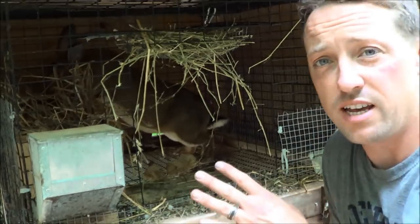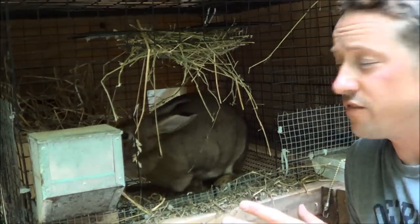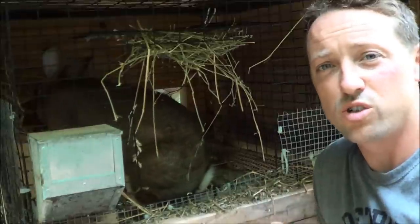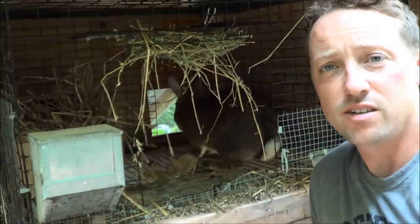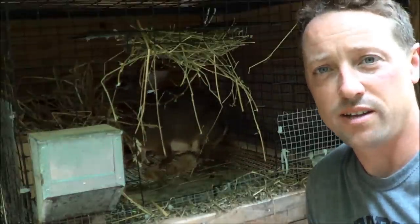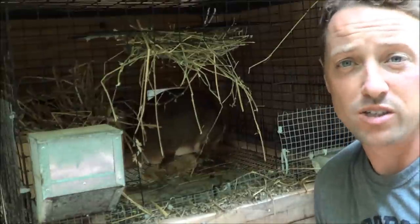You'll notice that this cage is wrapped with hardware cloth, and we do that with all our does' cages. Just to make sure — in the event that she does decide to kindle up here — those kits are so small they can squeeze through the little holes. So you want to go ahead and wrap all your cages in hardware cloth. You can just use zip ties. Surprisingly, the rabbits don't chew on the zip ties — they just usually leave it alone.